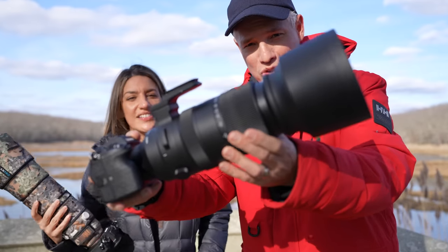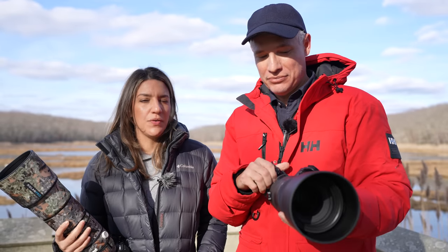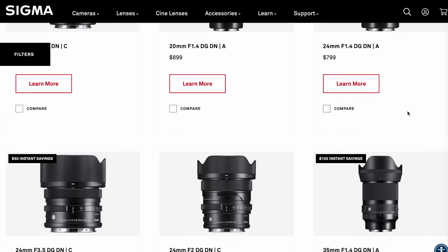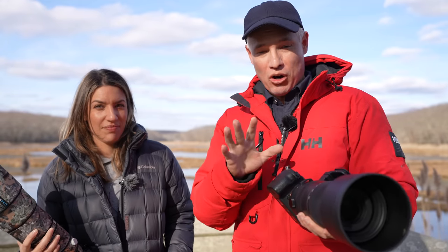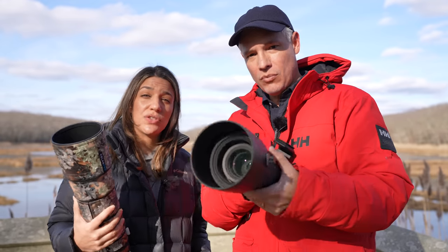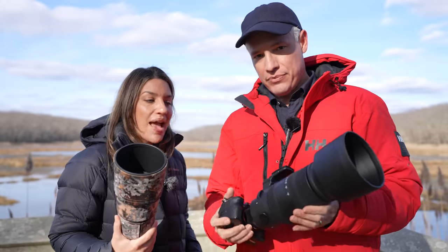This is the Sigma 60 to 600 lens for Sony E-mount and L-mount for mirrorless cameras — the DN line. Don't confuse it with the DSLR EF-mount 60 to 600. This is totally new and it's probably much sharper and better. It's the same price as the Sony 200 to 600, but you get some extra focal length.